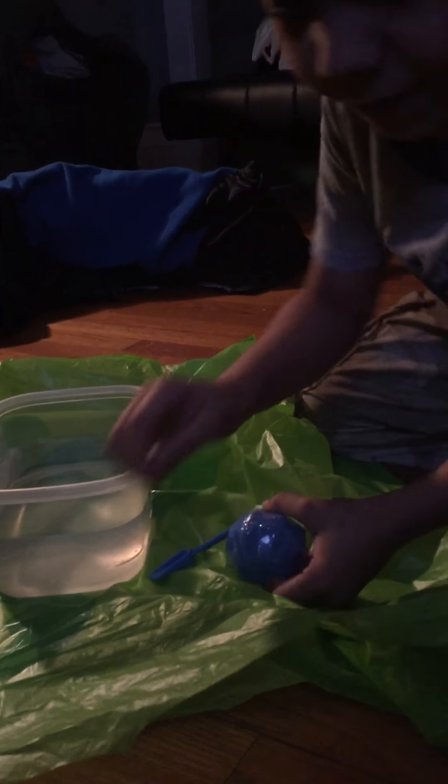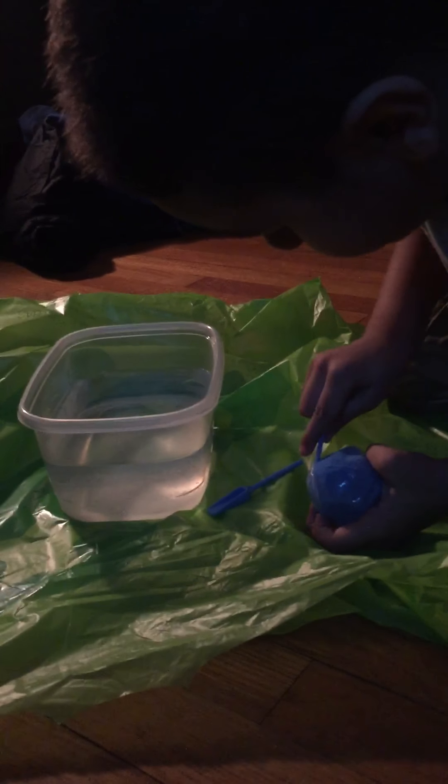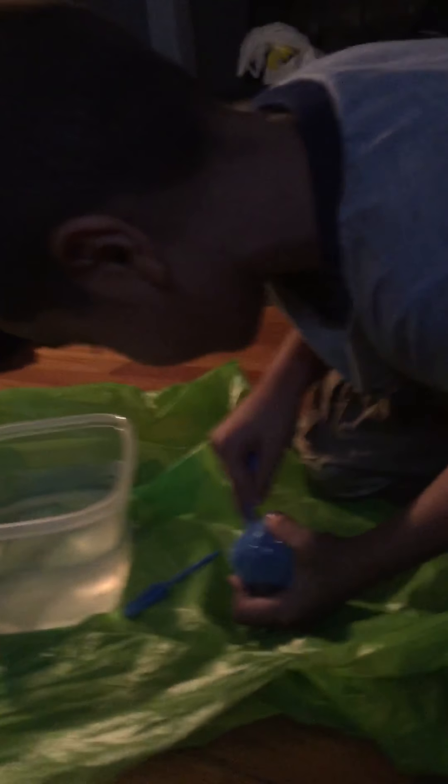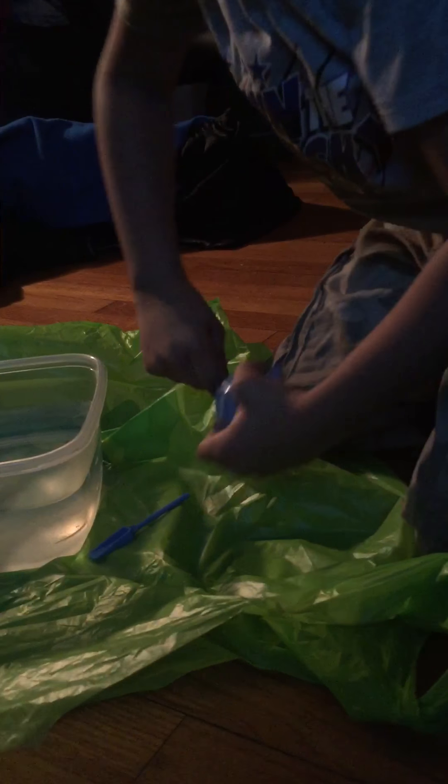Unbox it. Let's see what we got! So first... put some muscle in there, boy. Wow! Haha! He went Super Saiyan on it.